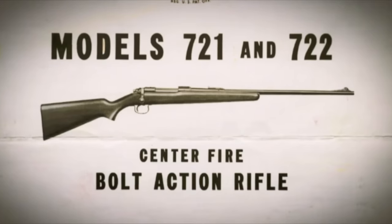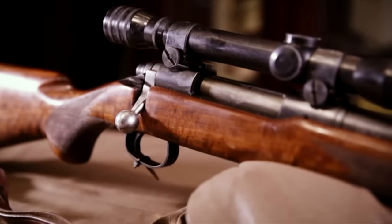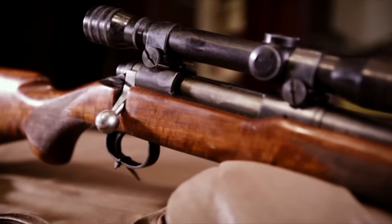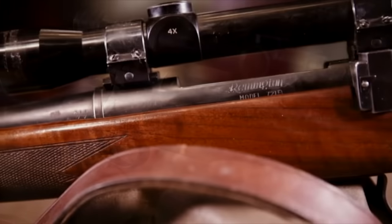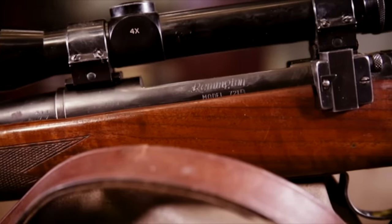These guns soldier on and they're very nice rifles, but they just didn't quite have the lines of the Model 70 or its reputation. They were somewhat successful but very old school in how they were manufactured. Remington knew that to compete against the Model 70, they needed a gun that was accurate, less expensive than the Winchester, and something new. That gun came in 1962, and we know it today as the Model 700.